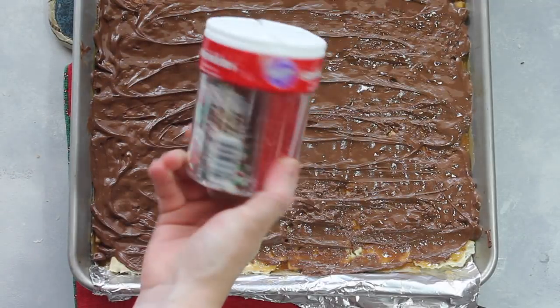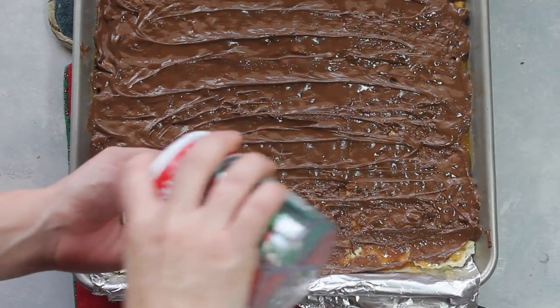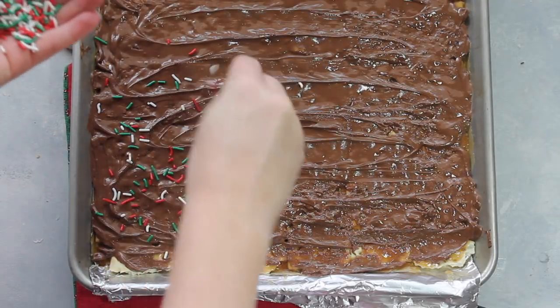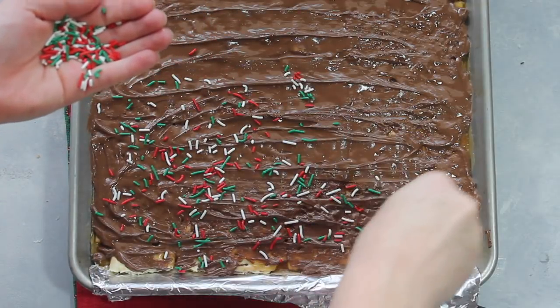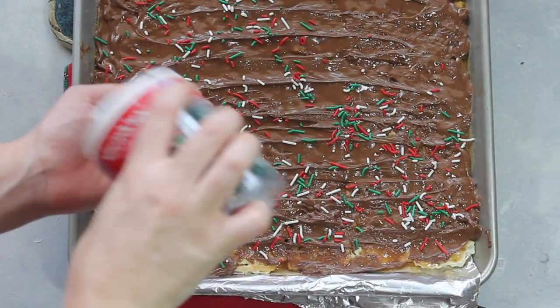Now it's time for the toppings. I like to add Christmas sprinkles, but you can add nuts — walnuts, pecans, peanuts, really any kind you like on top. I want the kids to actually like it, so we're adding fun Christmas sprinkles. Notice how I poured the sprinkles in my hand first — you have a little bit more control that way instead of just sprinkling it all on.